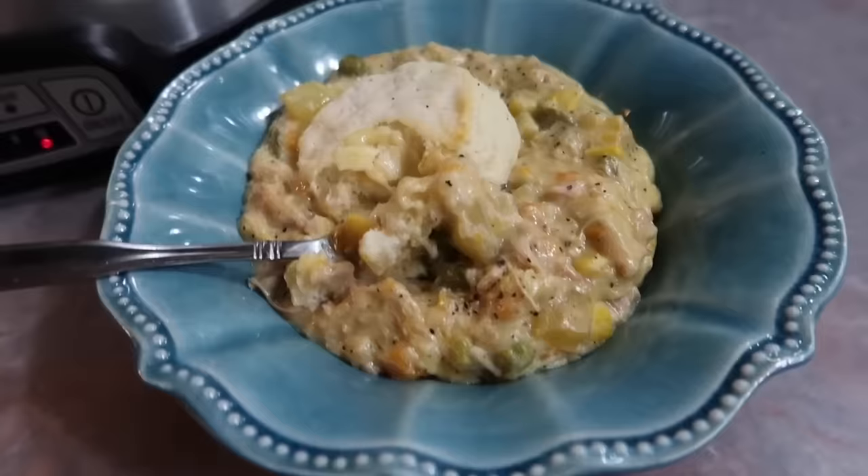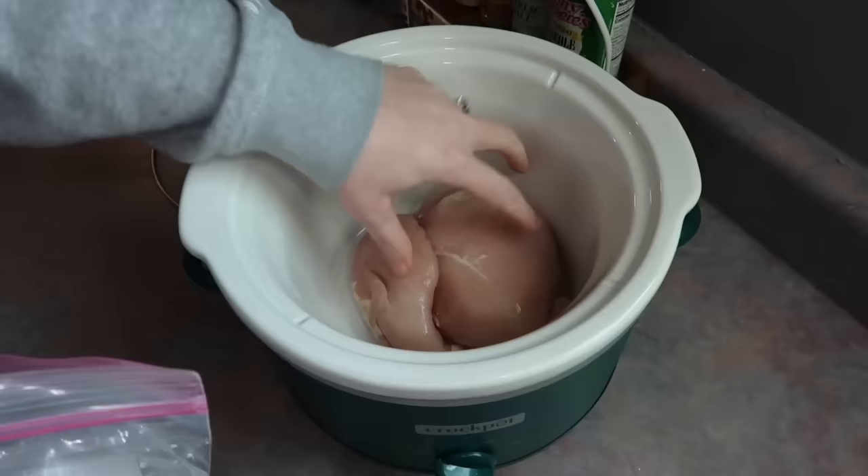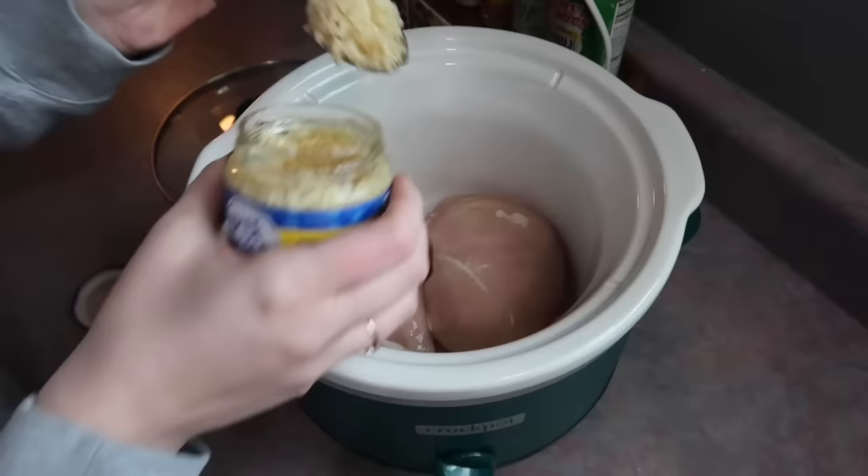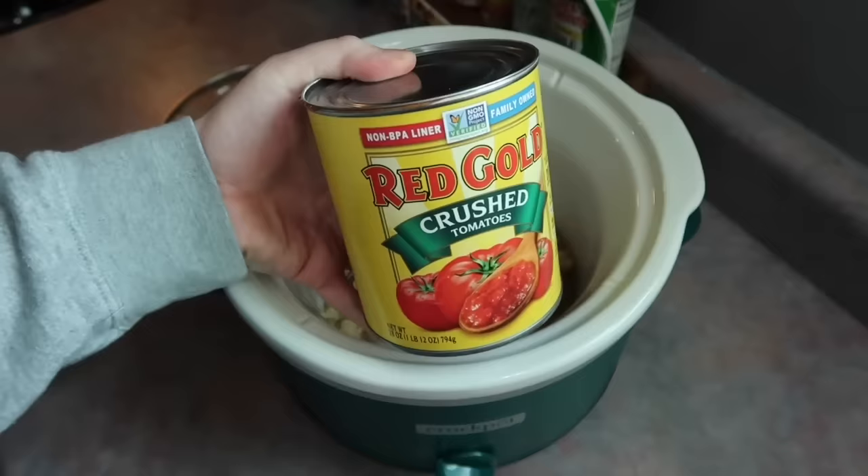This next one was definitely the second runner up. This is going to be a chicken parmesan soup. We love chicken parmesan and we love soup, so this recipe definitely caught my attention, but I was skeptical for some reason, so I just knew I had to give it a try.